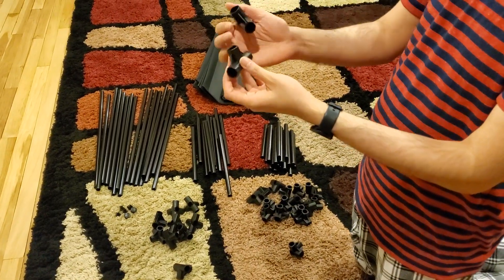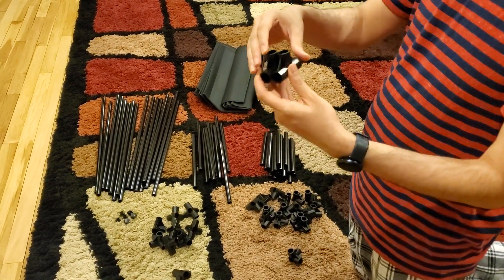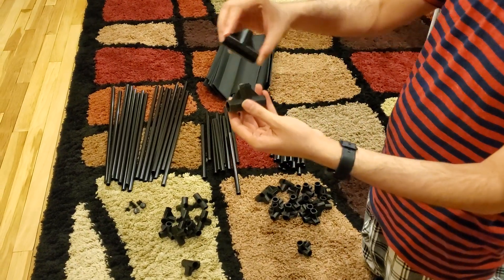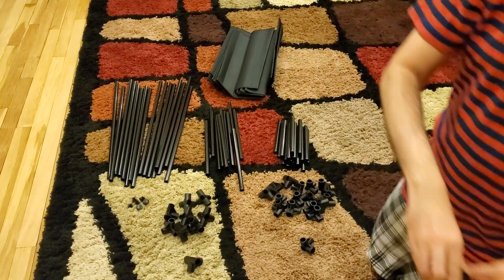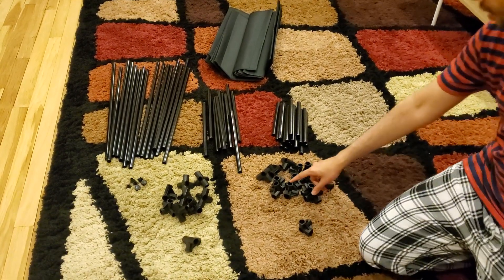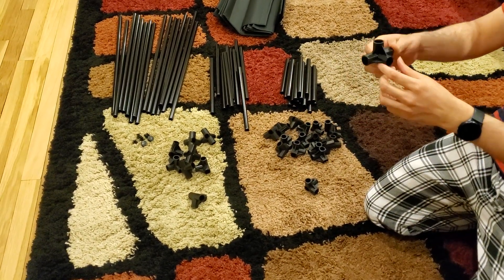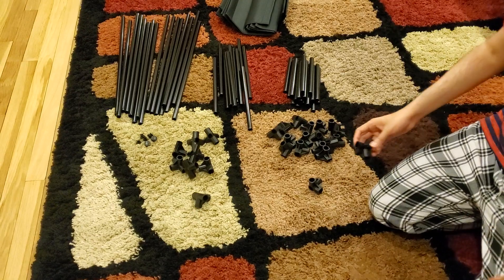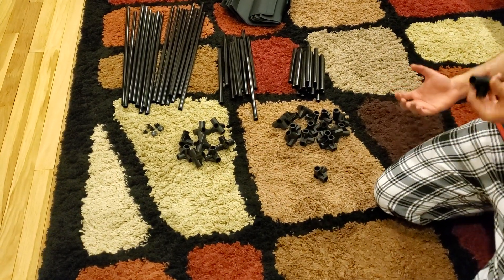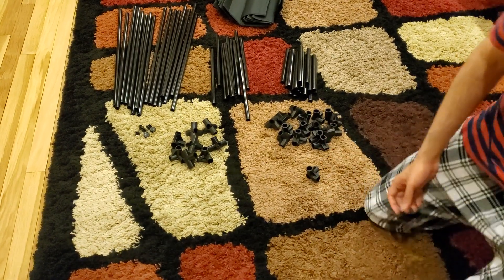These three square pieces with holes are needed for the boot rack - you remove one of the shelves for that configuration. Since I don't need the boot rack, I'll set those aside. These are the five-way connectors - you can see it has four pipe holes and one hole on top, so five total. There are eight of them plus one extra, which is a nice touch. I'll keep the extra on the side.